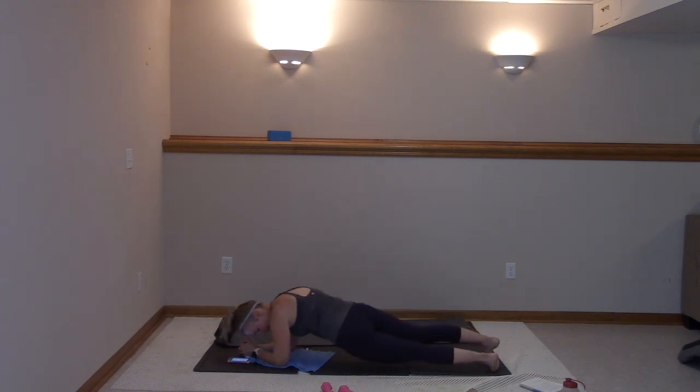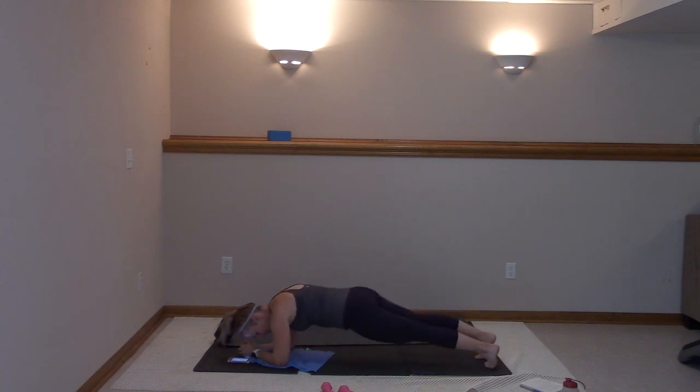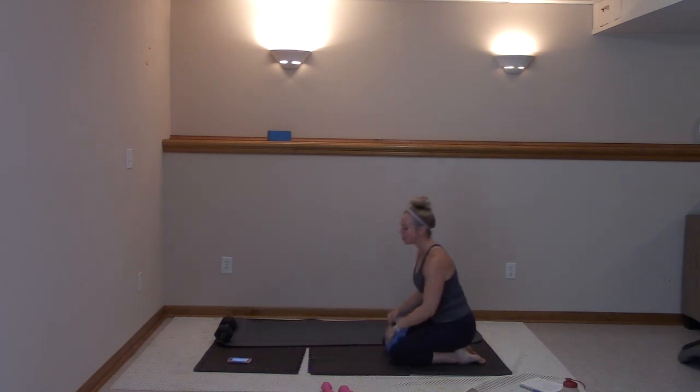Nine, eight, seven, six, five, four, three, two, and one. Slide it back, you got this guys. We're going to finish strong.